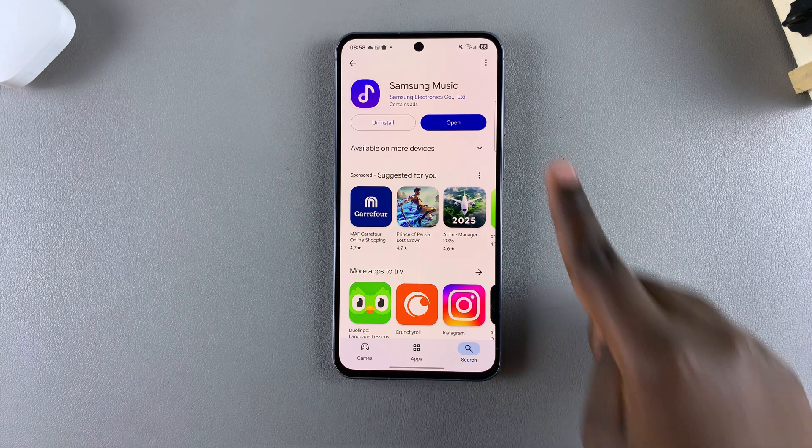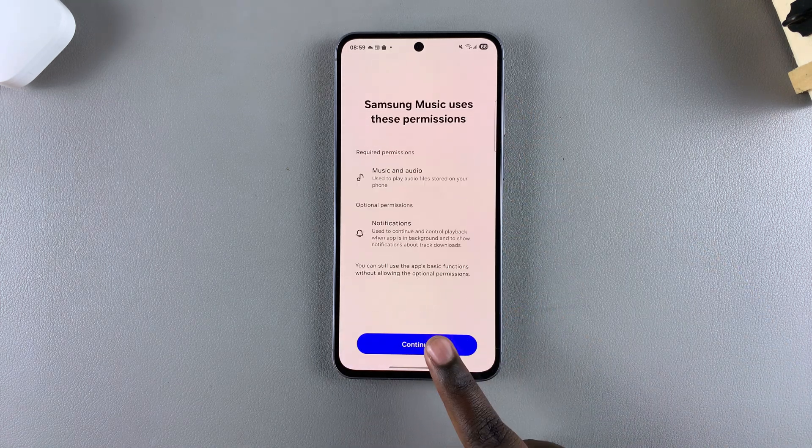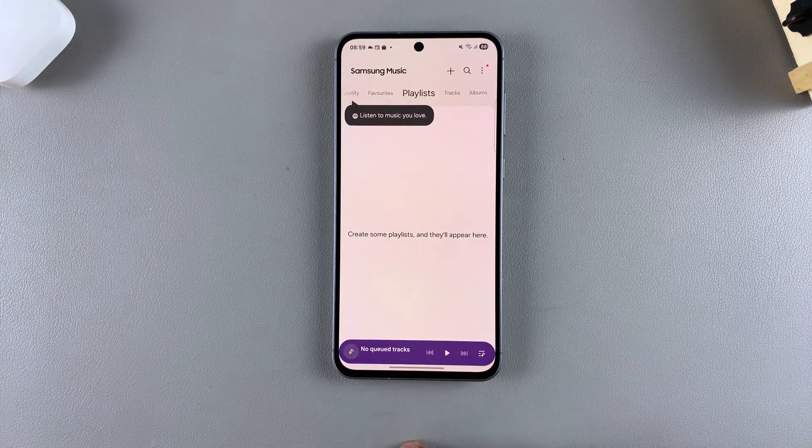Once it's been installed, you can tap Open to launch it, then go through the process of setting it up. Now you can start using Samsung Music on your Samsung Galaxy A36, A26, or A56.